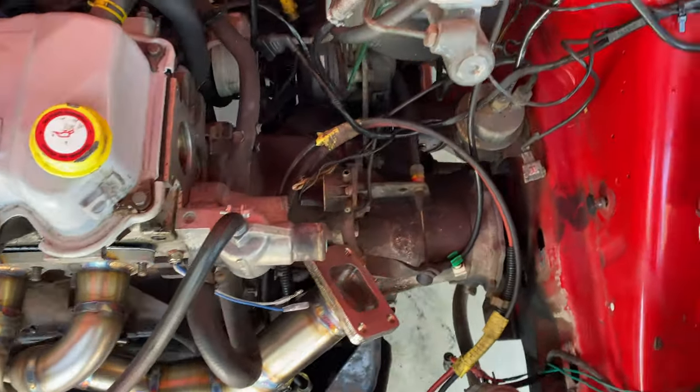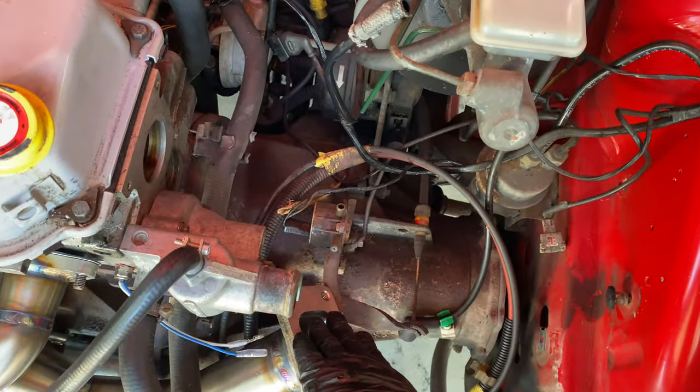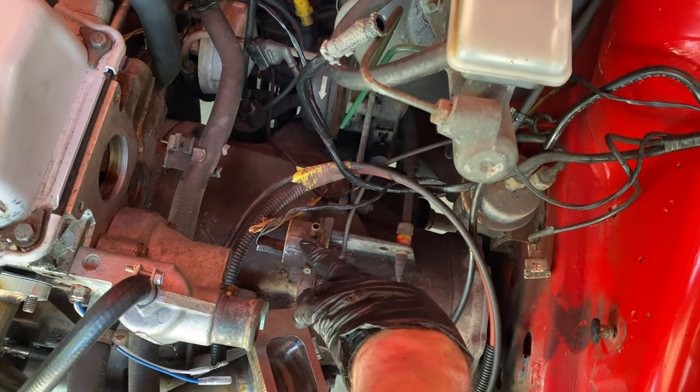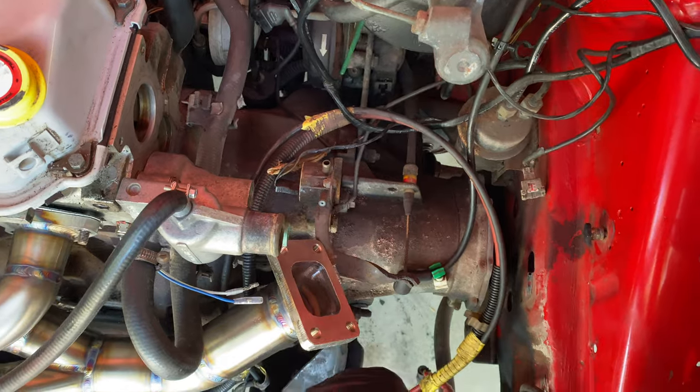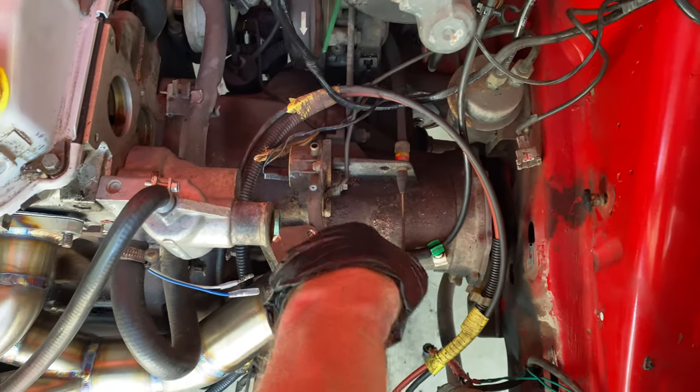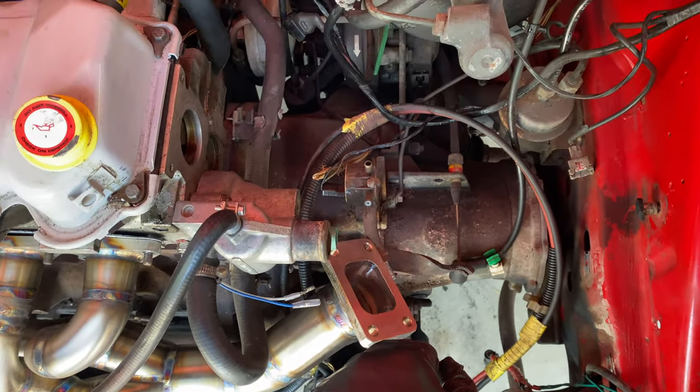So the turbo is going to sit here. This idle air valve is going as well because we're moving to a Haltech ECU — just ditching that out, don't need it anymore.